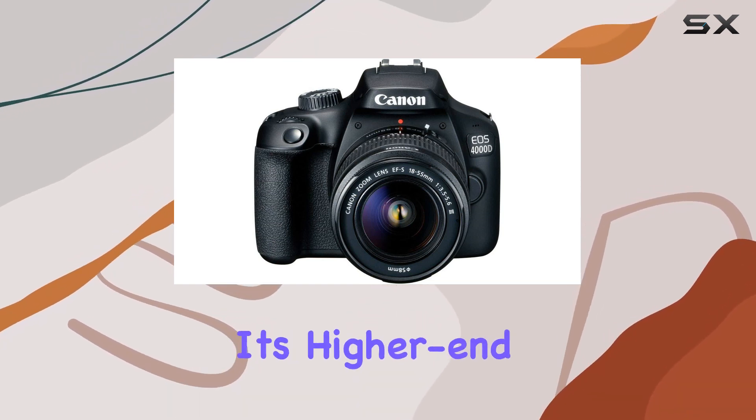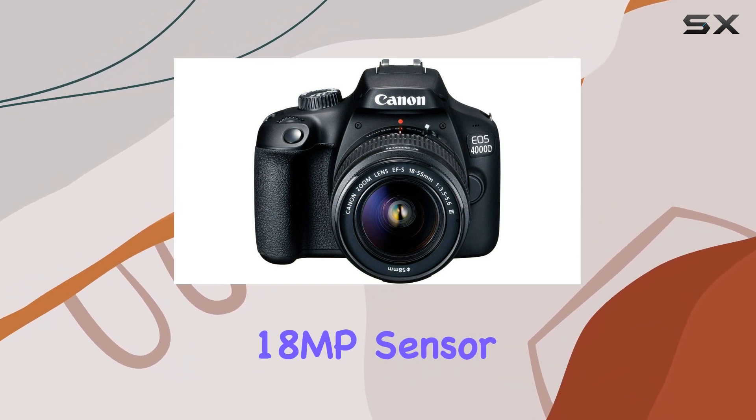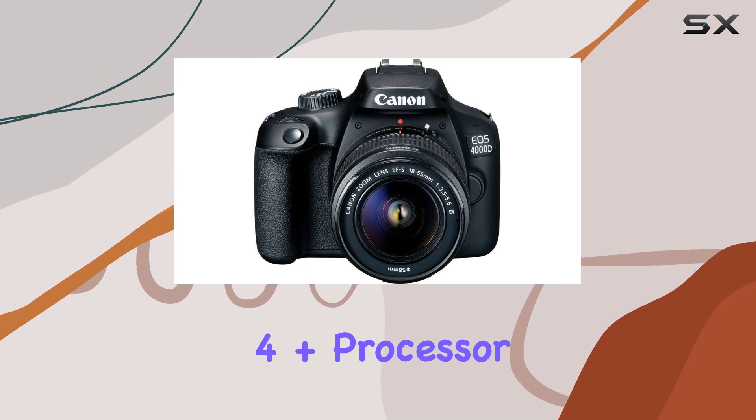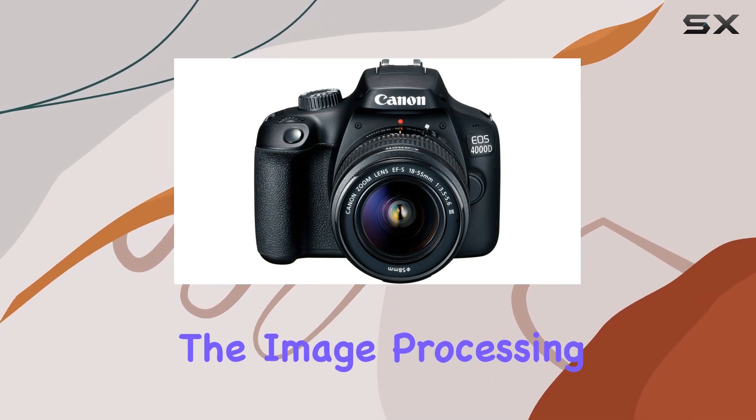The body and viewfinder resemble its higher-end sibling, but the tech inside takes a step back with an 18MP sensor dating back to the EOS 7D of nine years ago. The Digic 4 Plus processor, first seen in Canon's 2014 compacts, handles the image processing here.